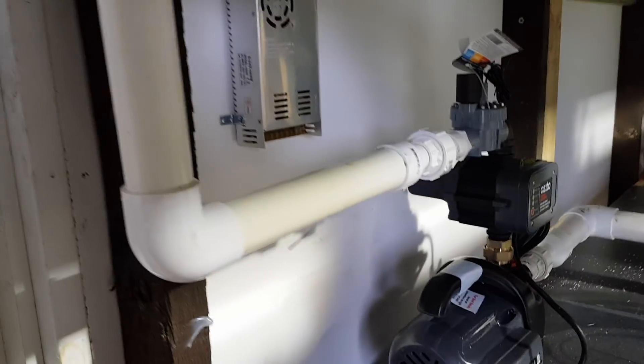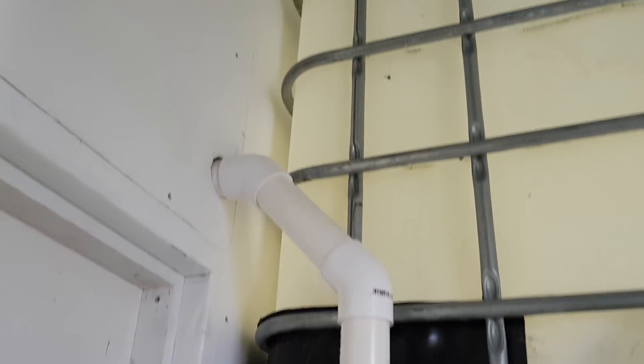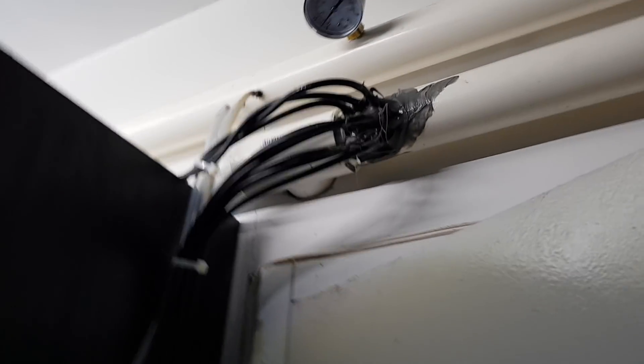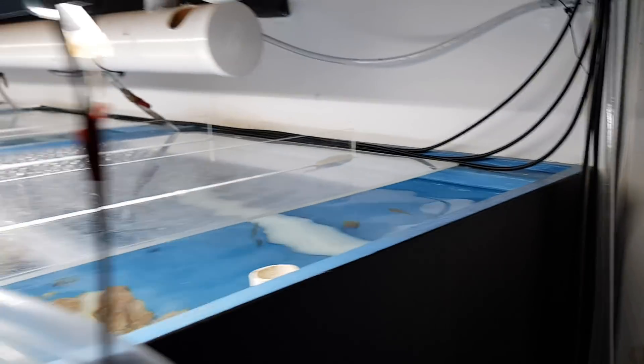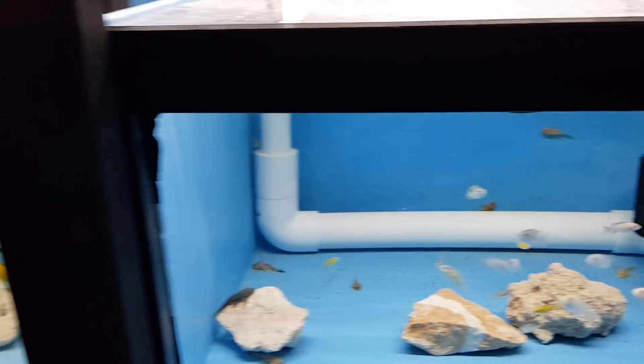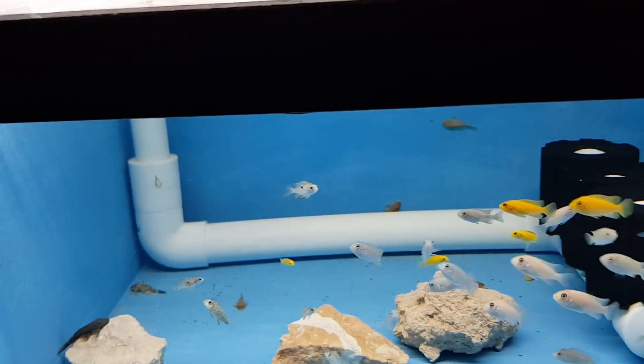Alright, so once that pump comes on it comes up into the fish room. I've had a bit of drama with this leaking, but that's the pipe there — a jungle of hoses. So every tank's got a line. These tanks are 250 litres so they've all got one line.